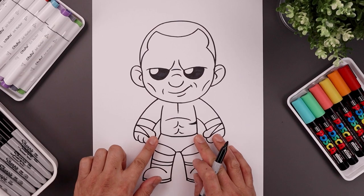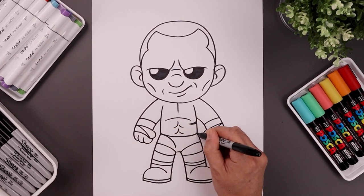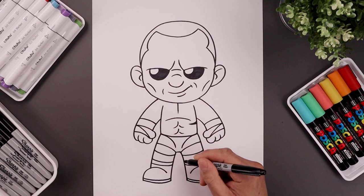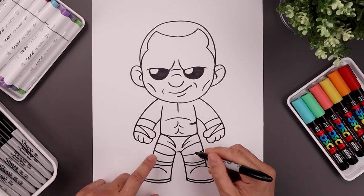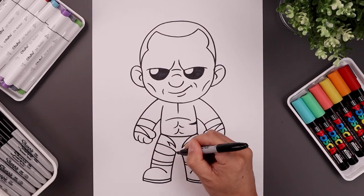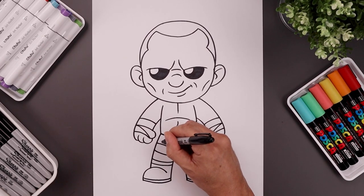Now go back and add some details to the side of the shorts. Start from the hip, bend in and then down on the inside. Take this up and out to create a point. Add one more point along the bottom, then back up and out.